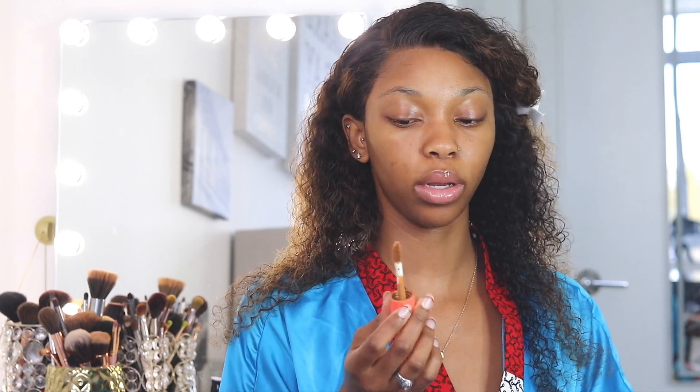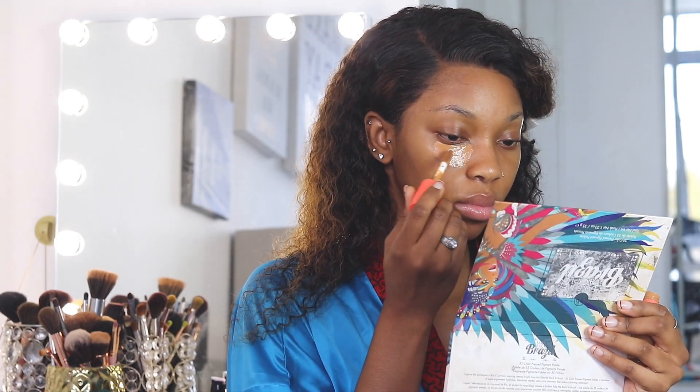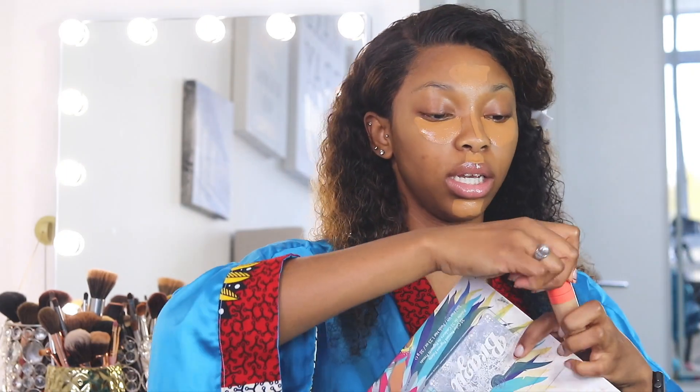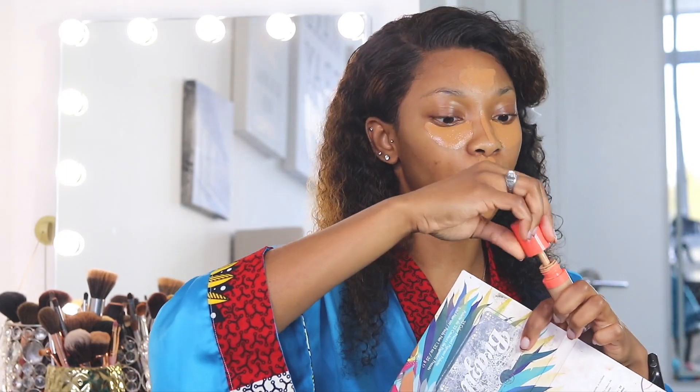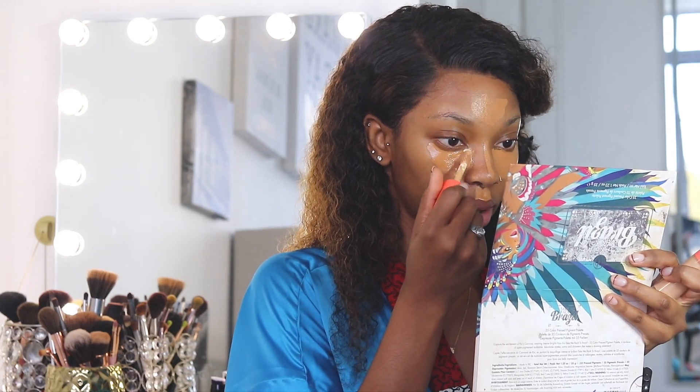How I do my makeup now is I put all the products on at the same time and then start blending them into each other. We're going to go ahead with the GDS Place concealer in color 12 first — this is pretty much just my color. Then right on top of that I'm going to go in with my other GDS Place concealer in color 16, which is a lot lighter.